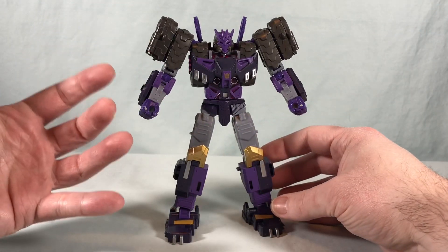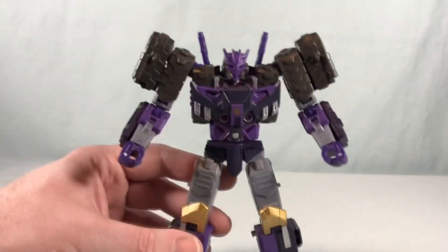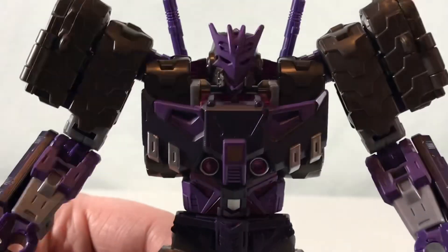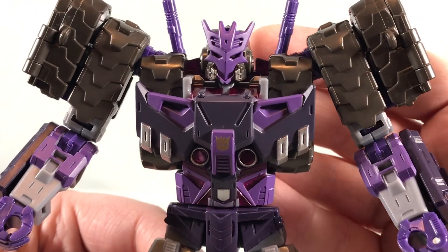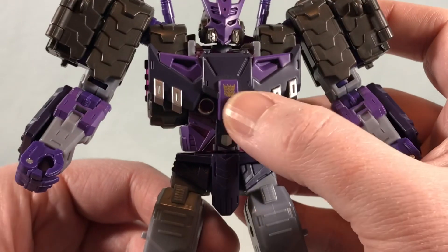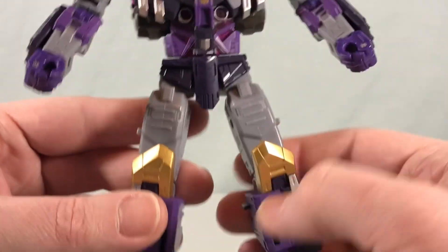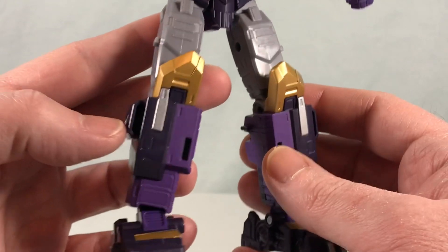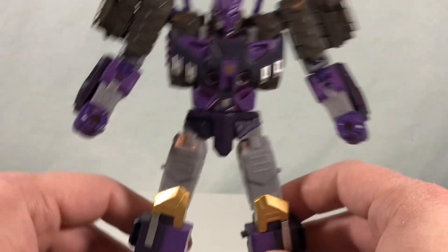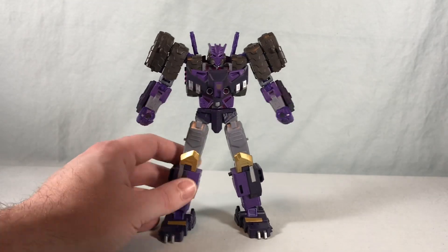The paint applications are really sharp. All the molding is really nice. That head sculpt is fantastic — you have that Decepticon symbol face mask there, which really works well. Just all of the paint here is really sharp, with some different shades of purple, and the gold for the kneecaps. Just everything about this guy is pretty fantastic. They did a really great job with him.